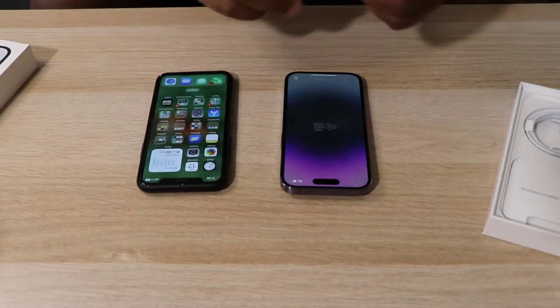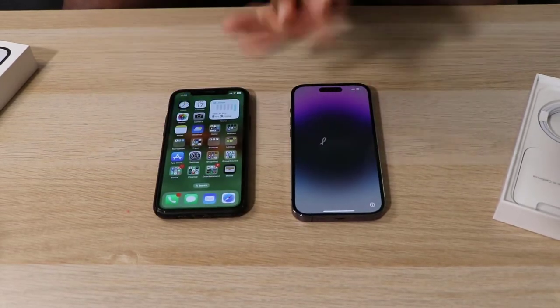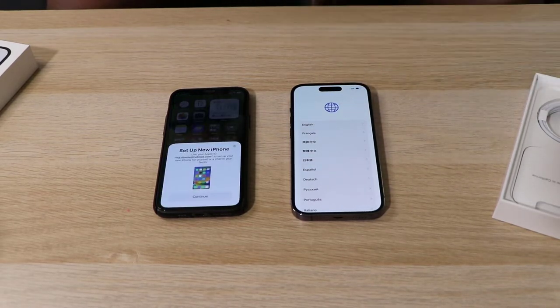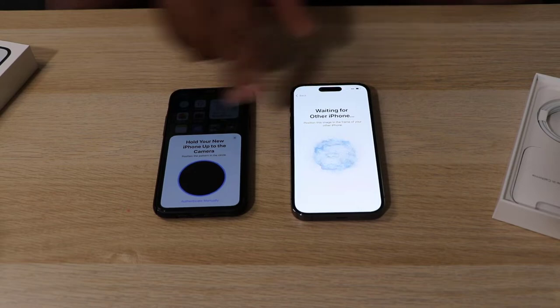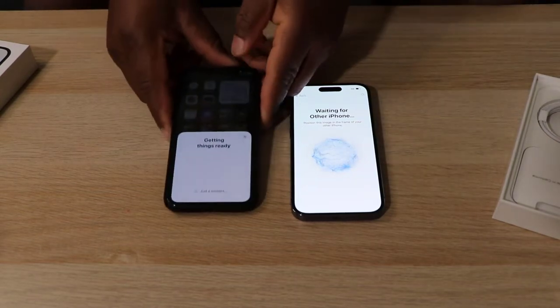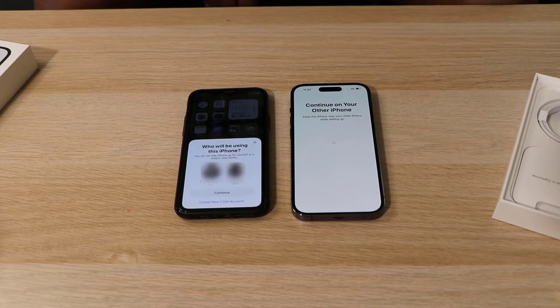We are back and as you can see the phone is now on and my old phone is right here. We're going to start the pairing procedure. I'll choose English, but actually it's already detected that I have a new phone to set up, so I'll tap Continue. I'll wait for the connection to be established, and as you can see there's an image — it says 'position this image onto the frame of your camera.' I'll scan the code with my old phone and it's been scanned, gathering information from the old phone to the new one. The connection has been established.